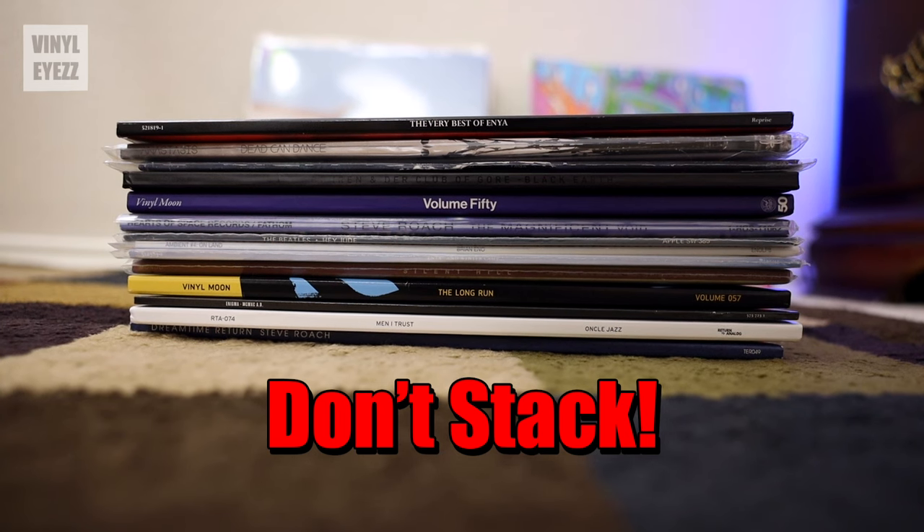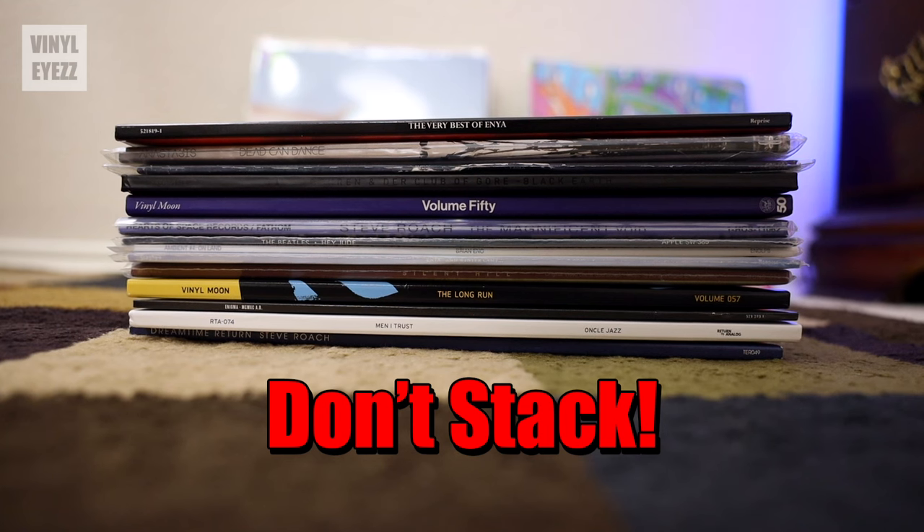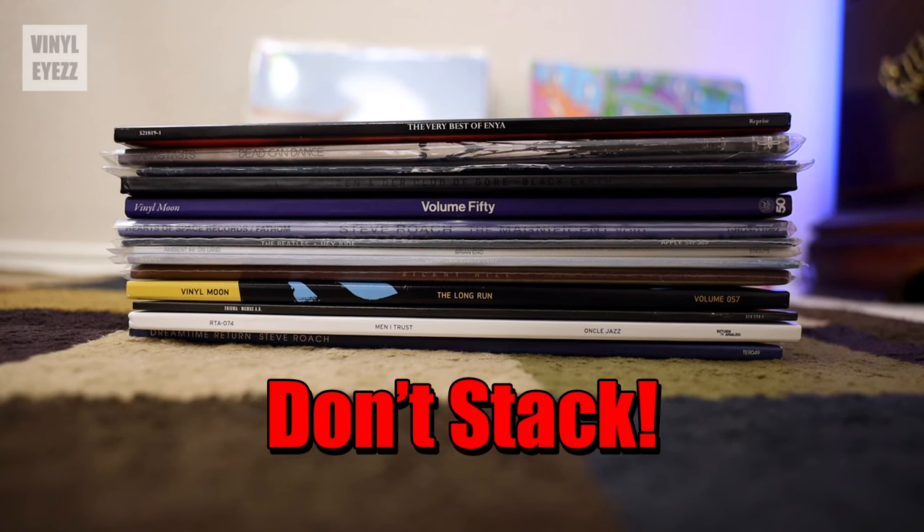Having a huge stack of records that are just piled up on top of each other could easily cause them to become warped, and that is going to ruin your whole day. So if you keep them standing up, that's not going to be a problem.